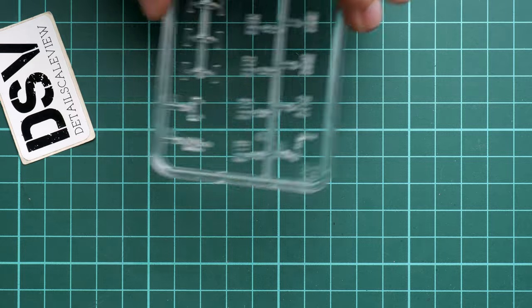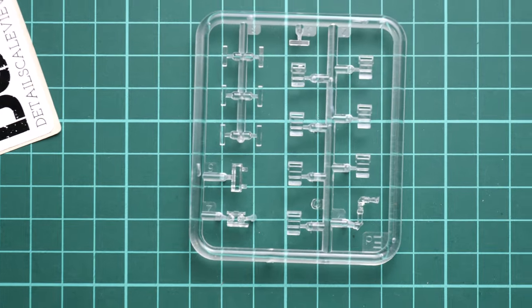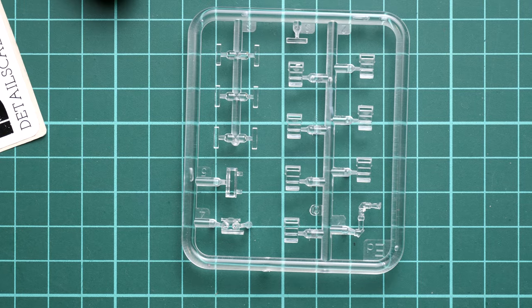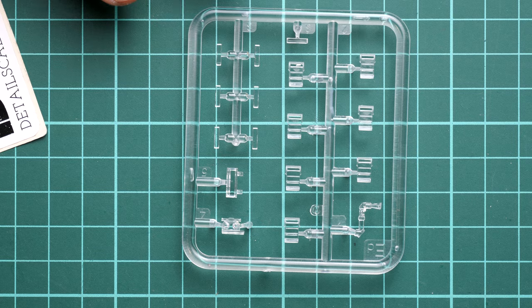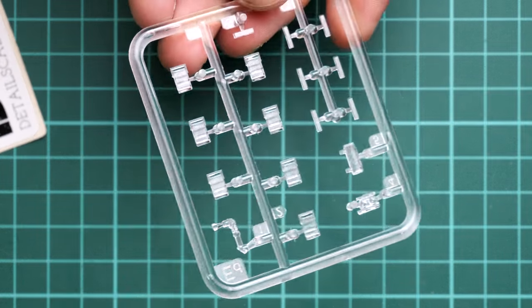Now I'm opening another plastic bag which carries the clear sprue. Here, traditionally for MiniArt, we get clear parts for the periscopes, headlamps, and other items, which is really good. However, we do not have any masks or masking templates, so if you'd like to cover these parts properly, you will have to find aftermarket masks, cut your own masks, or create your own templates.